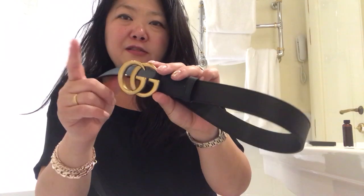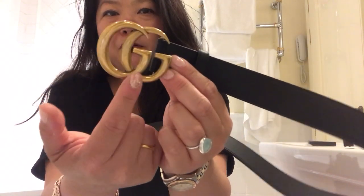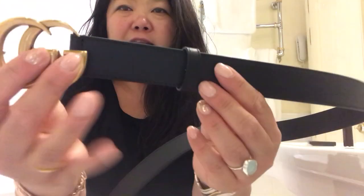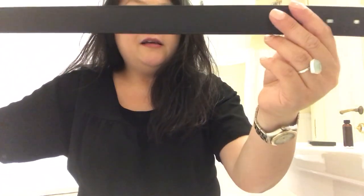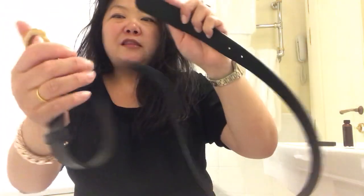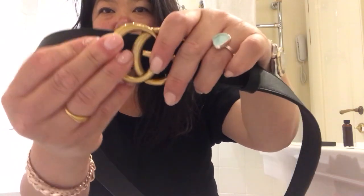This belt is much cheaper when you buy it in Italy, and you also get the VAT refund. The belt has the gold GG logo — the same logo you see on the Marmont line. It's the one-and-a-half inch wide belt in black, and it has five holes so you can adjust it. This is not the reversible belt — you can only wear it on one side.